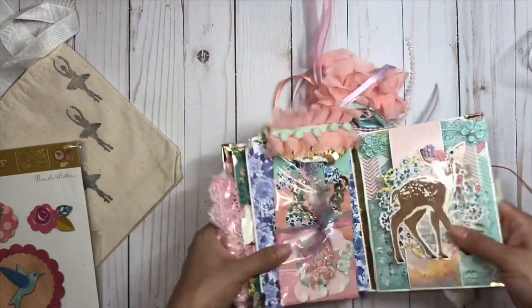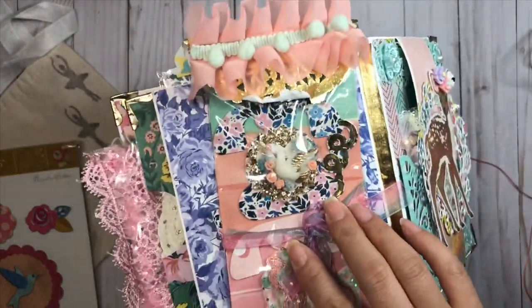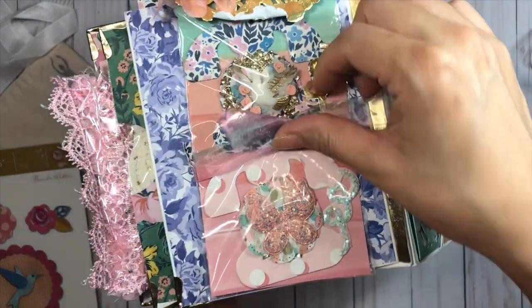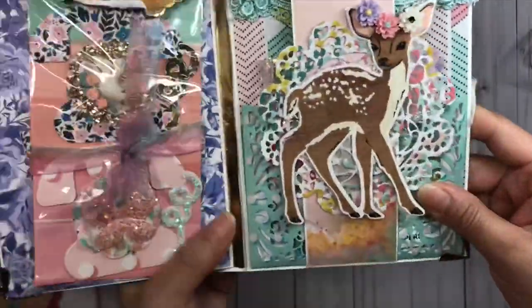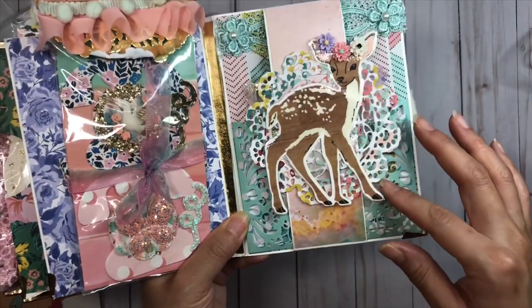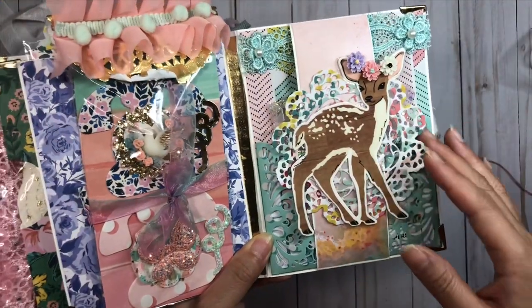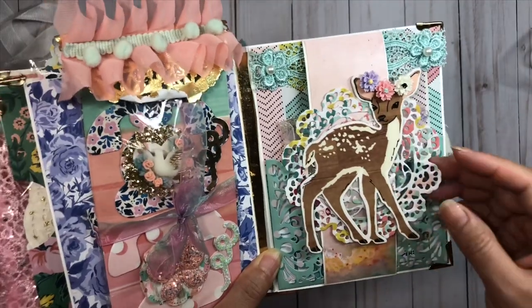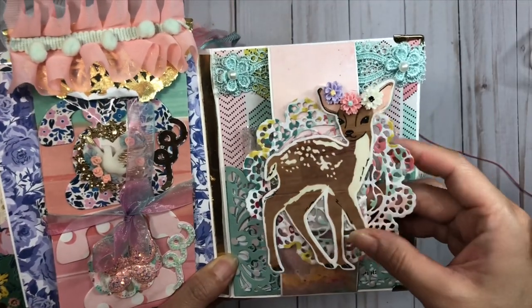On the next page I have my telephone bellies that I've shown in a previous video. Here I have my little magnet closure - I ended up laminating the deer only because whenever I see a deer it actually reminds me of Tina, and I wanted this one to stay in pristine shape.